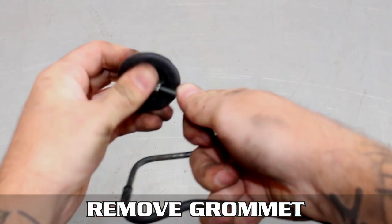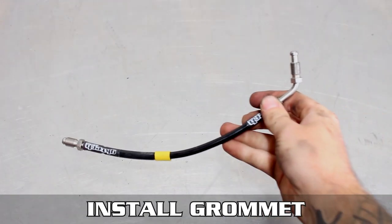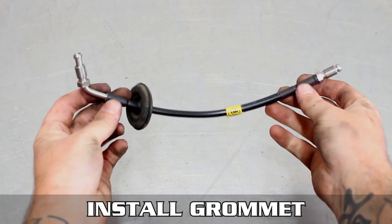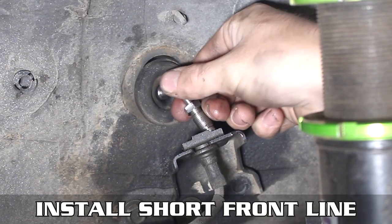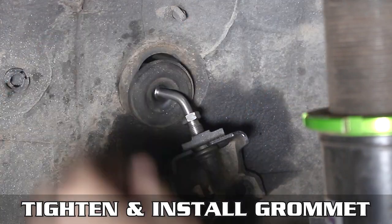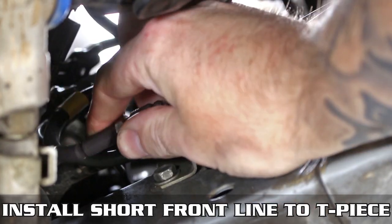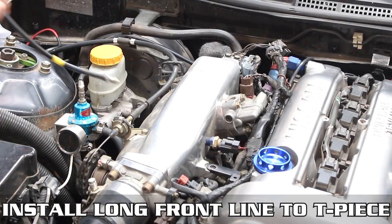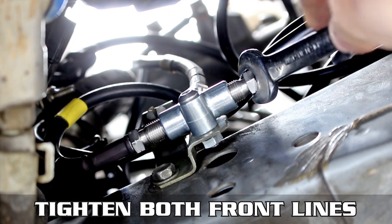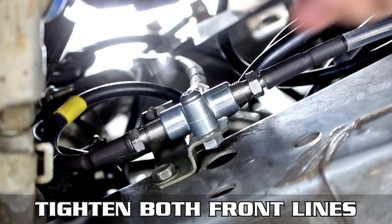Grab the hard line we removed earlier and pull off the rubber grommet. Install it under the GK Tech line as shown — this is the line that goes from the T-piece to the wheel well. Pop that through and thread the line to the fitting, then tighten it down. Pop the grommet all the way in, thread the line into the T-piece, and tighten.